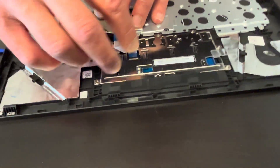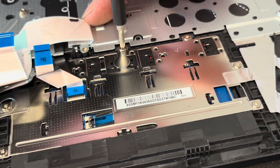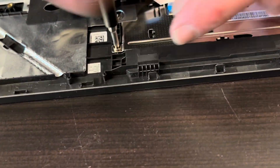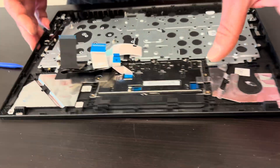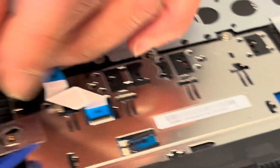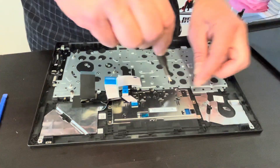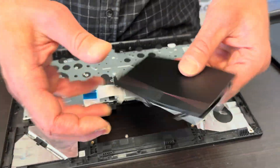Now let's see if we can take out the touchpad — looks like we can take out all the screws here. And that's our touchpad.